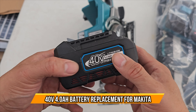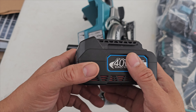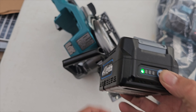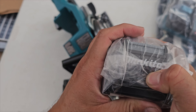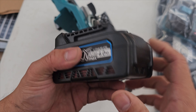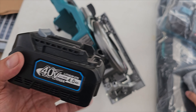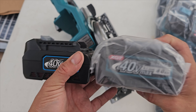Today we're going to cover a Makita battery replacement. If you have a need for 40 volts, this is a perfect option. We have a Makita saw here and we're going to see if it works properly. This is a replacement battery — 40 volts, 4.0 amps. It's a little smaller than the original Makita battery, but it's the same thing and it fits in perfectly.